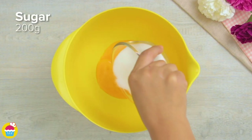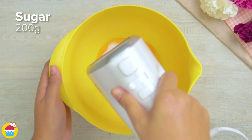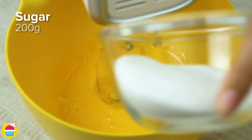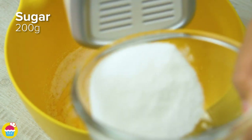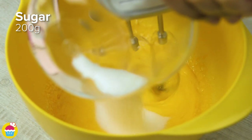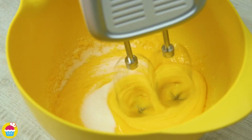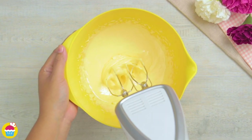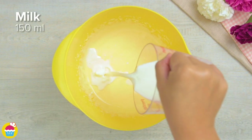Now we're going to add five egg yolks to a separate bowl with 200 grams of sugar again, whisking them together. The sugar is going to be added gradually as before. Once you have your light yellow coloured shiny mixture,